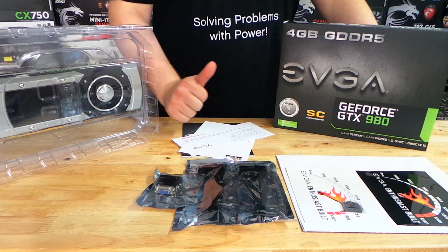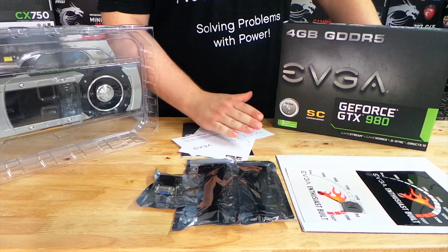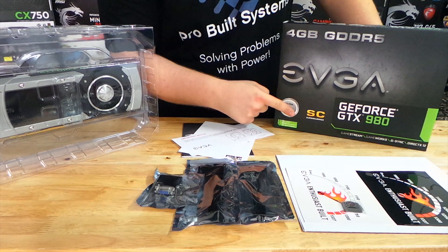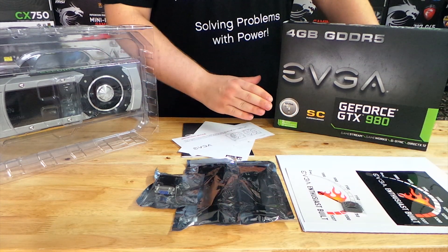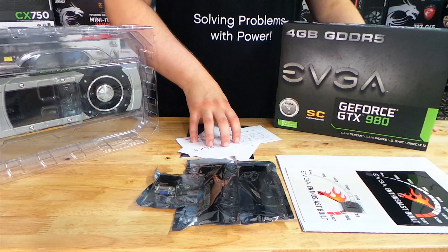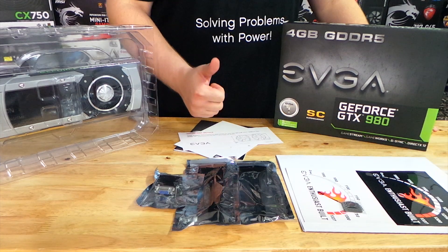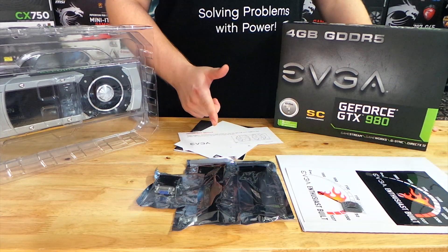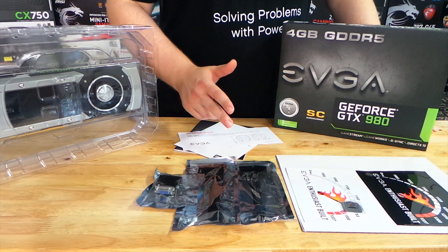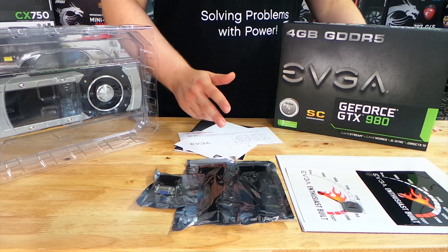Hello and welcome to Revolt Systems. My name is Church and today we're going to be looking at this EVGA GeForce GTX 980 Super Clocked edition, which is based on the reference design from Nvidia. This is Nvidia's Maxwell GPU, which means better power savings versus the 700 series, better performance versus the 700 series, and an overall different architecture to better take advantage of DirectX 12 and some new Nvidia technologies.